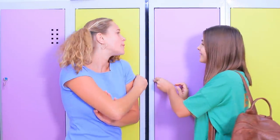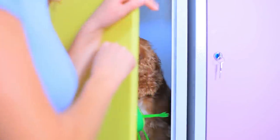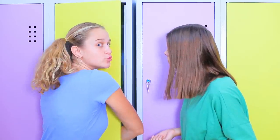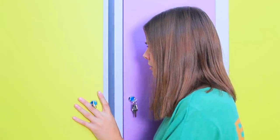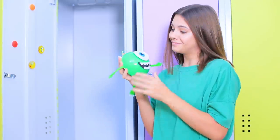What is Megan hiding behind her door? There must be something secret in there! She's acting just like Sully from Monsters, Inc. Oh no! She snuck a dog into school! This is against the rules! We'll get in trouble! Don't leave me with this beast! Oh! What a cute dog! And her Mike Wazowski case is so lovely!